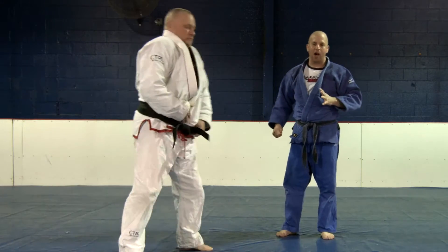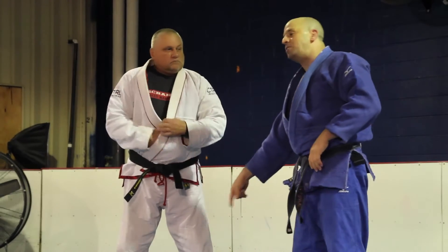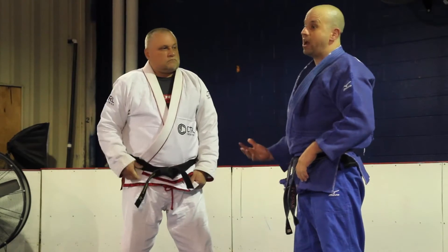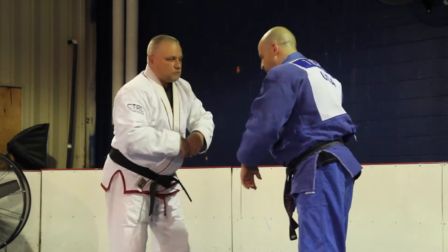Let's break that down a little bit. First, for this technique, Sensei Eddie's right foot is forward and his right hand is forward. It's very common for righties to stand that way. If it's a lefty, you just switch this technique — it doesn't matter. So right foot forward.